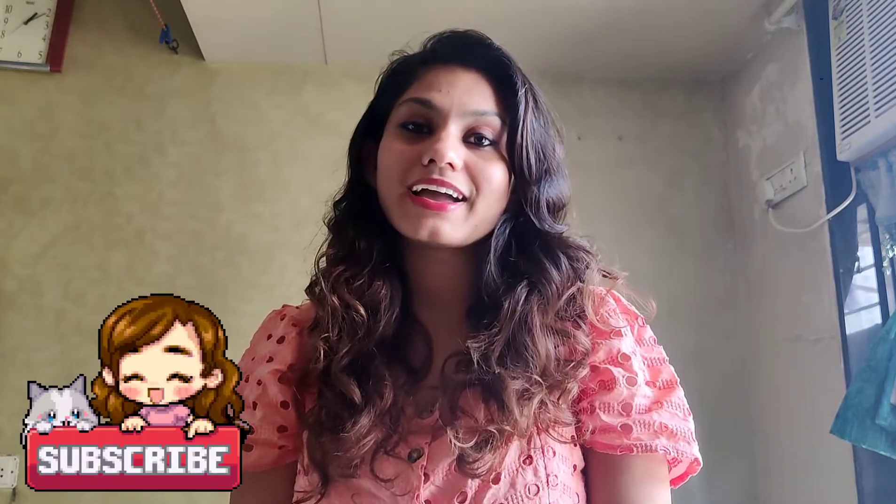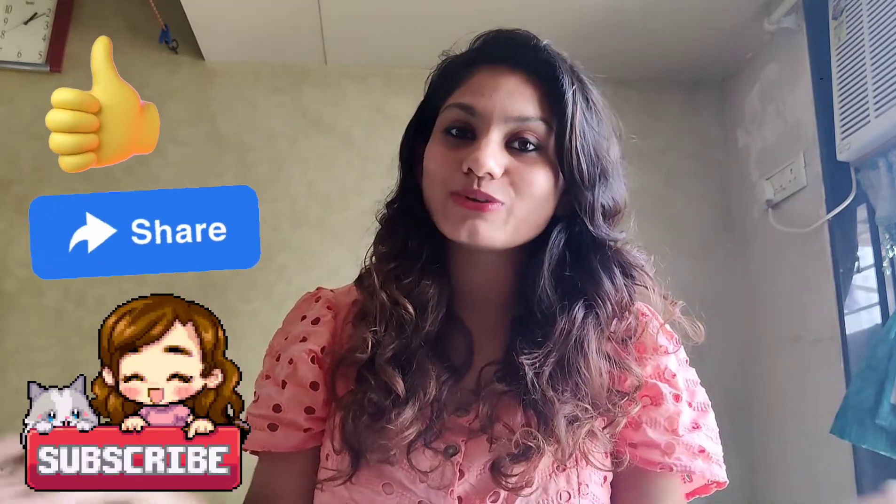Thank you for watching. I hope everyone loved my recipe. If you have any suggestions or want to add some additions, please let me know in the comment section. Do like, share and subscribe to my video. Thank you everyone for your love and support. Thank you very much. Bye — see you in my next video.